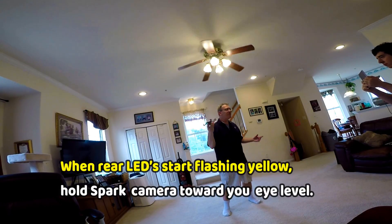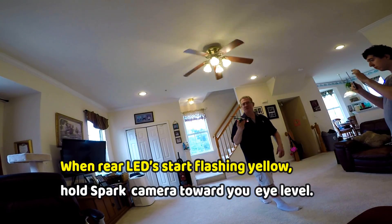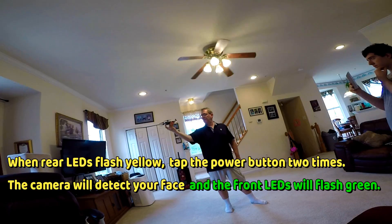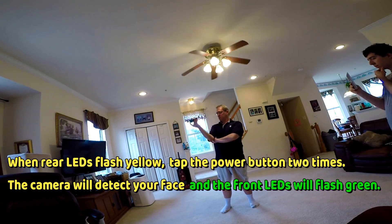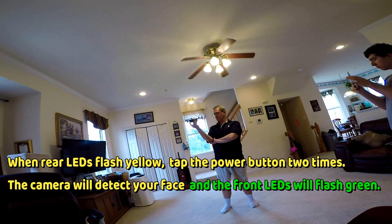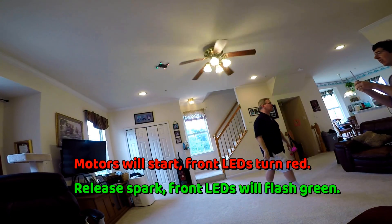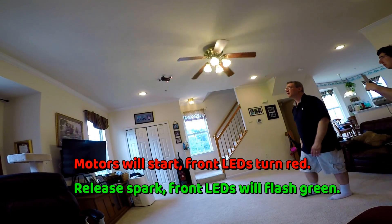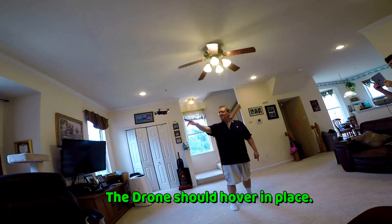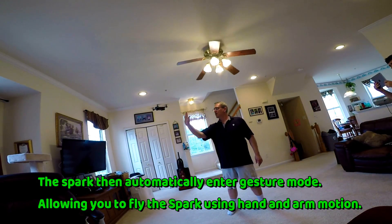Still nothing. Alright, maybe I have to hold it down for two seconds. Nothing. Alright, what if I press it for four seconds? Alright, it's not working. It stopped working. Okay, I just pressed the button three times. Look how high it's going too — it went up really high just now. But I hit it three times. Look at this — my camera's going crazy. Look at my camera. Oh, there we go. Alright, I probably have to reset the gimbal camera. Something's on my camera.